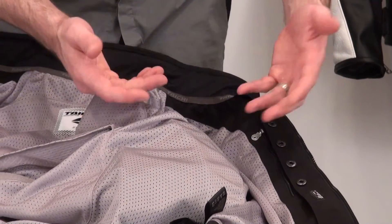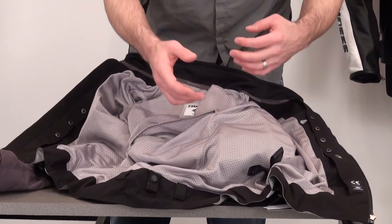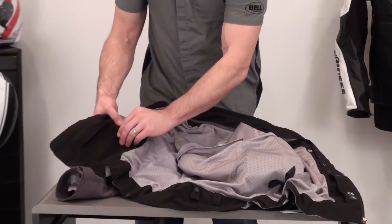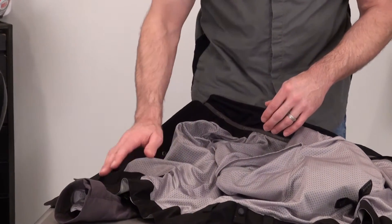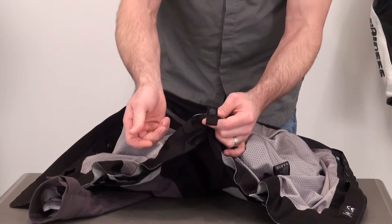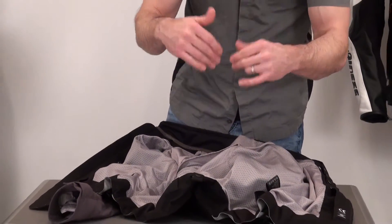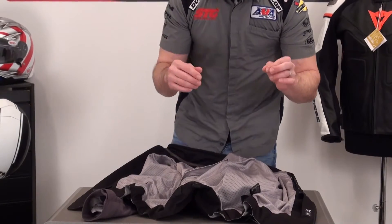The jacket will accept a lot of the Tai Chi chest armor if you want to add that upgrade. It's a nice complement — if you upgrade both the back and the chest, you'll have a very protective jacket. There's also a Velcro storage pocket on the right side of the jacket towards the bottom. There is a clip loop: undo the metal snap, feed it through the belt loop on your pants, and snap it back up — it keeps the jacket overlapping your pants so you don't have any exposed skin when you're in a riding position.